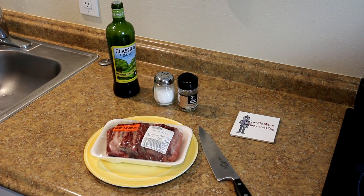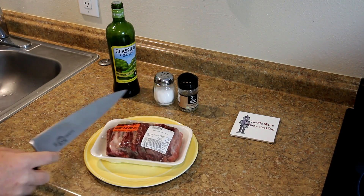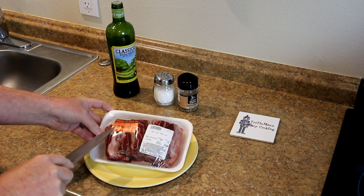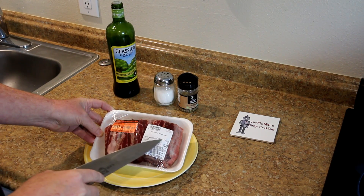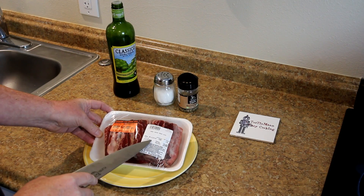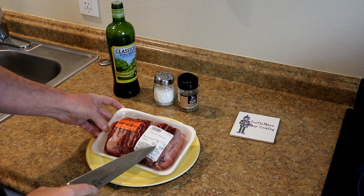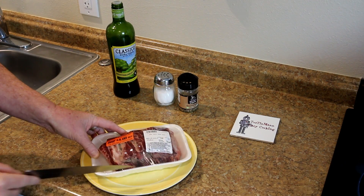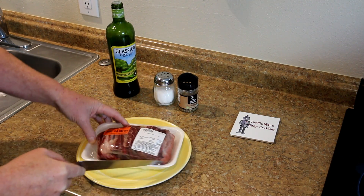I've never done these on a grill before. I don't know if there's really going to be enough meat on them to make them really worth the trouble or not, but these were marked down $4.00. This is a pound and a half of short ribs — regular $10.49, so these were $6.49. They've been in the freezer for a while, so I've been kind of cleaning out the freezer.